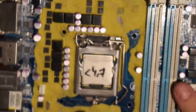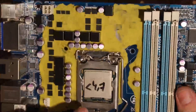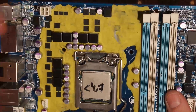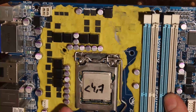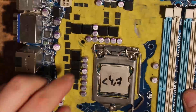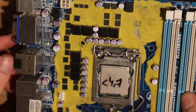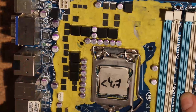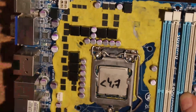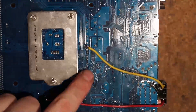Now the VRM on this board is split up — that's something else that might be interesting, not necessarily relevant to the mods, but the VRM is split up into IGP with these two phases, one-two-three-four phases of CPU Vcore, and one phase VTT down here, which is why our CPU monitoring wire is four capacitors up.